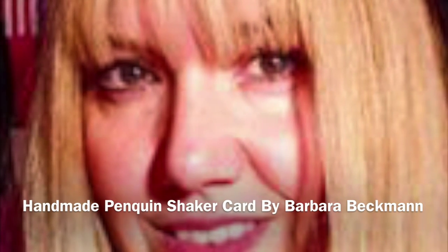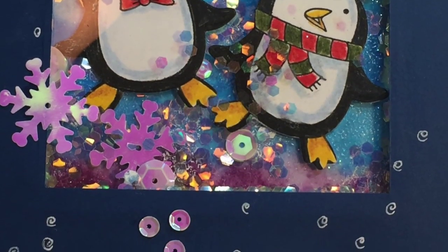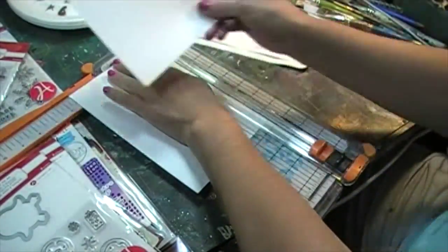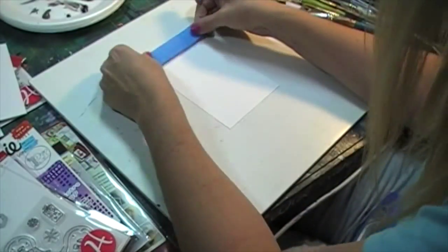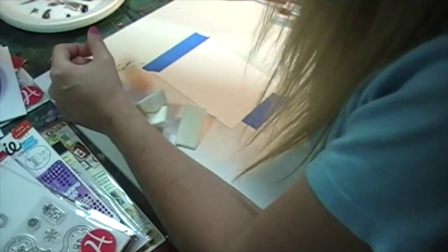Hi guys, Barbara Beckman here. Today I'm working on these two little penguins — a shaker card that I made from scratch. I just cut a piece of regular cardstock, I think it was like four and a half by seven, and what I'm doing now is just taping it down. I'm working on the background of the card.